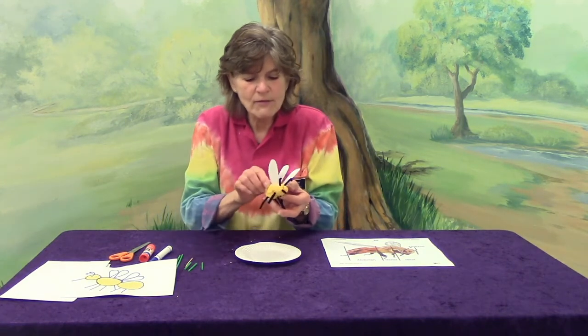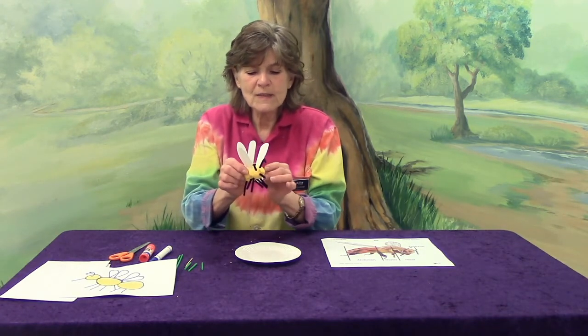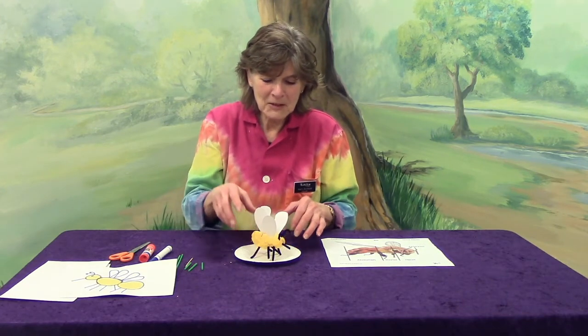So you have got your bee that is ready to go and look for some nectar in the flowers. Our time together is just about done. Thanks for joining me today and learning about bees along with me. I look forward to seeing you next time.